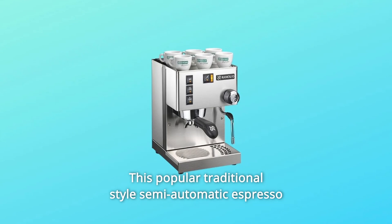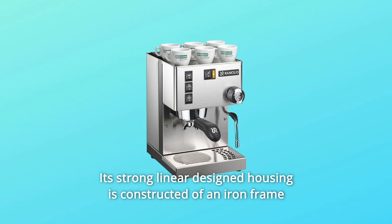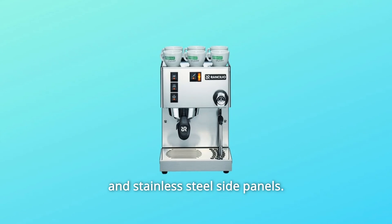This popular traditional-style semi-automatic espresso machine is built to last. Its strong linear-designed housing is constructed of an iron frame and stainless steel side panels.